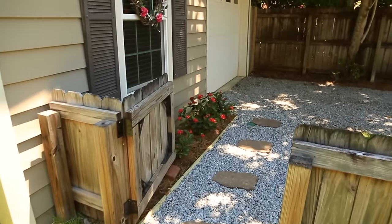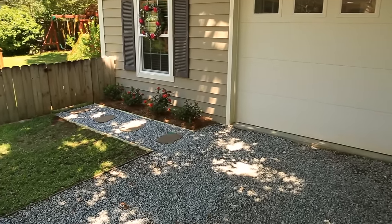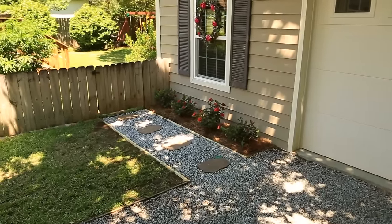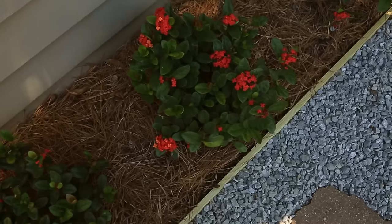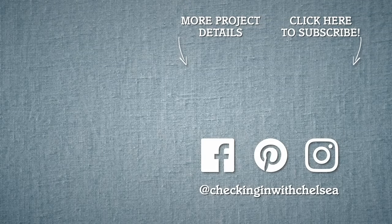Now there's a much more attractive walkway from our driveway to our backyard, and as a bonus, I don't have to edge around those stepping stones anymore. Thanks for checking in. I've got so many projects to share with you, so be sure to subscribe so you don't miss my next episode.